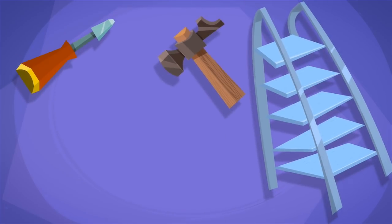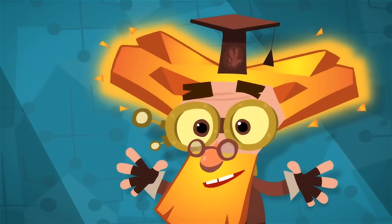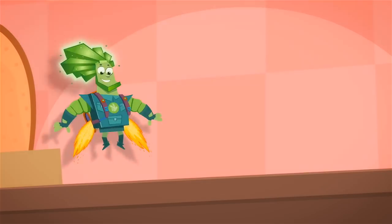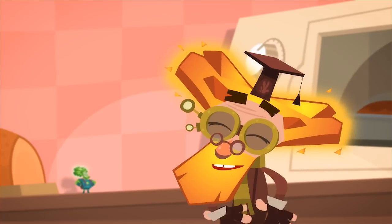Screwdrivers, hammers, ladders, vacuums, and even soldering irons. But many of the tools that Fixies use look quite different from the ones that humans have, and the reason for this is very simple — it's because Fixies have to fix appliances that are much bigger than they are.